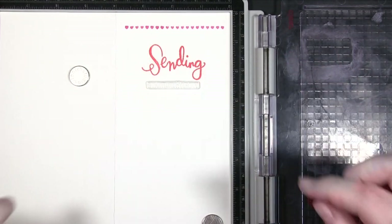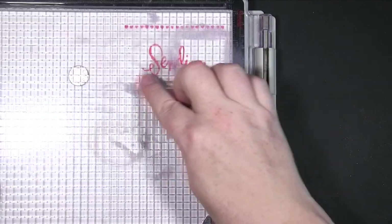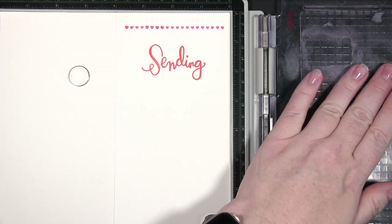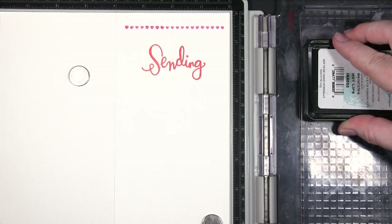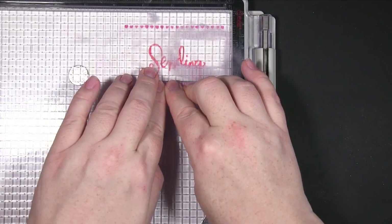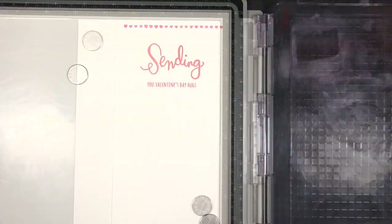The color on the cream just didn't quite pop as much as I liked, so I did it twice — that's the beauty of a stamp platform. If you don't have that, just make sure you do it well the first time. I'm doing the same color again for the second part of the sentiment. That one went fine the first time — I probably just didn't push it down hard enough initially.